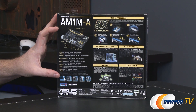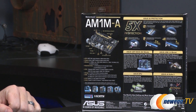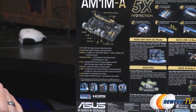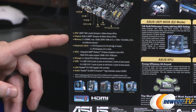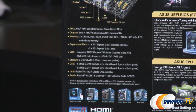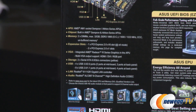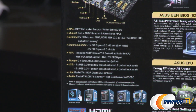On this side of the box we have a blown-up shot of the board with some more specifics pointed out, and some detailed features listed. One thing you might notice: for the chipset, it is actually built in as part of the APU when you purchase it. So the Sempron or Athlon series codenamed Kabini APU, which will slot into this board, actually has the chipset elements built in.